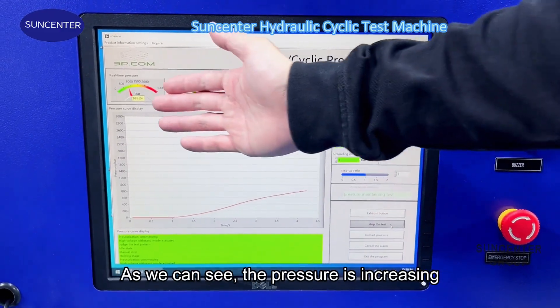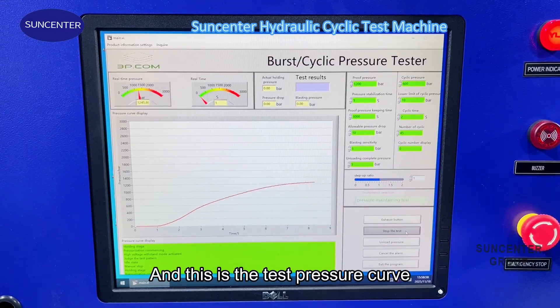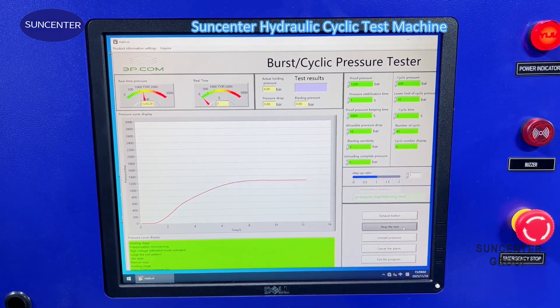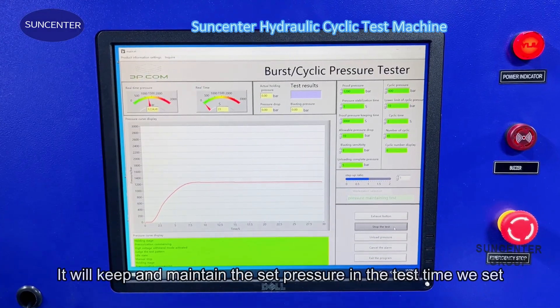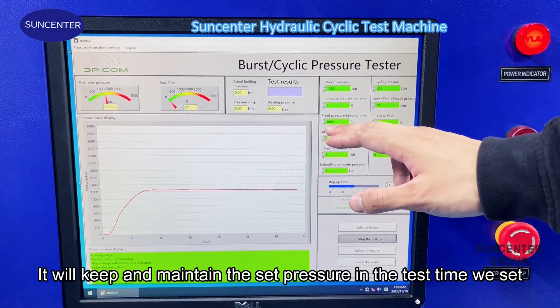As we can see, the pressure is increasing and this is the test pressure curve. Now it's conducting the test. It will keep and maintain the set pressure throughout the test time.